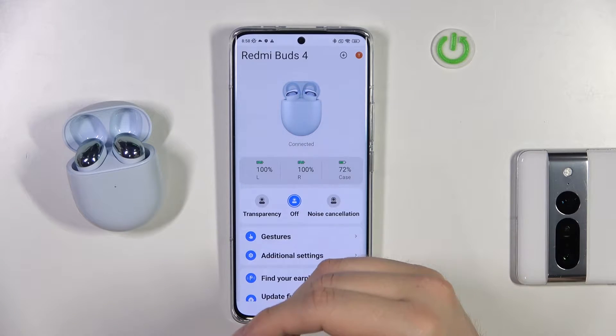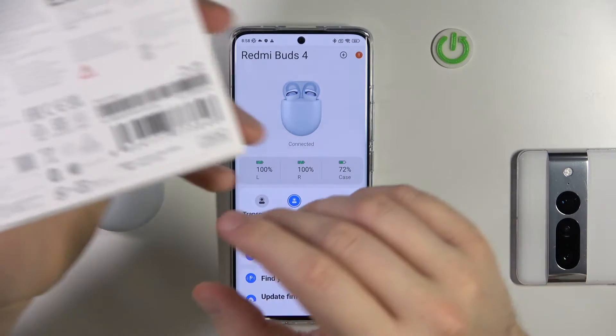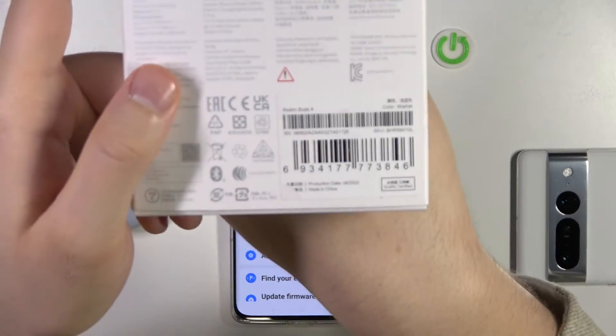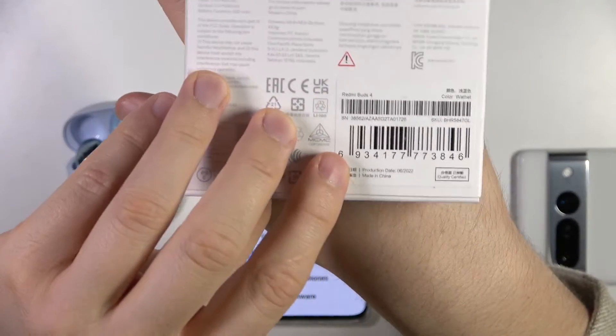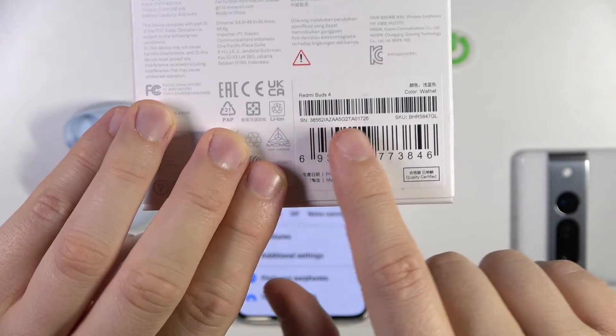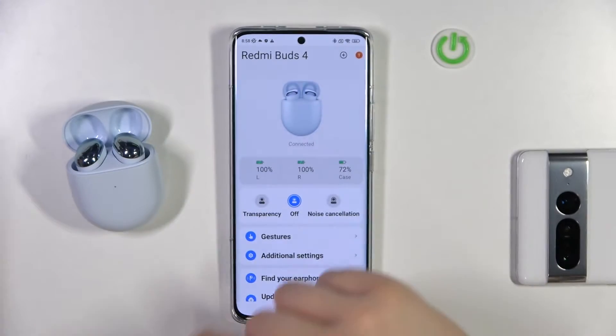It's very simple — you just have to grab the box and take a look for the serial number. It will be located right here. As you can see in my case, it appears in this place. That's the serial number of our device.